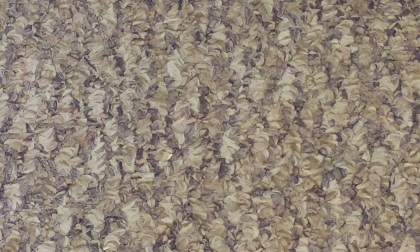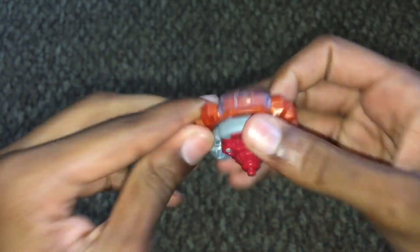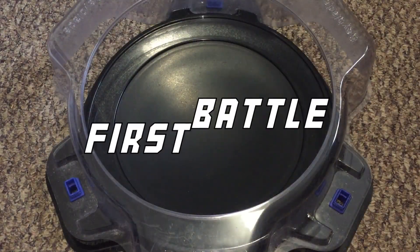Let's do a quick battle — you should know who it is by now. Gynon G2 Quarter Fusion. Let's get right into it.